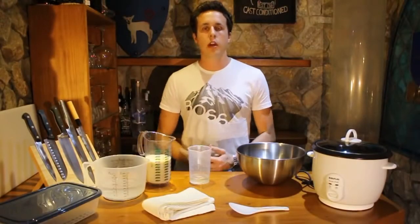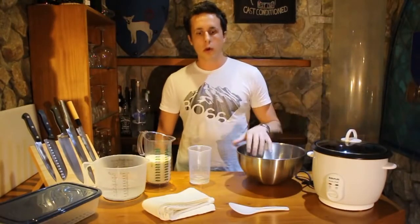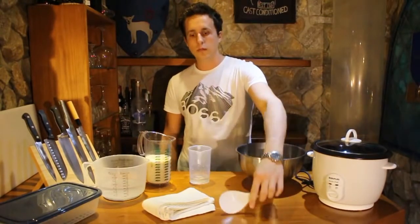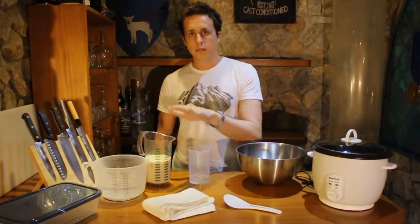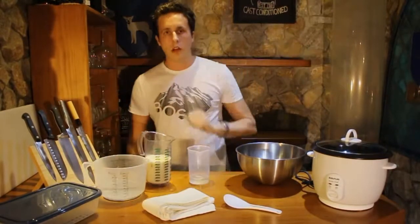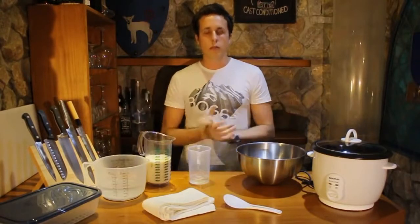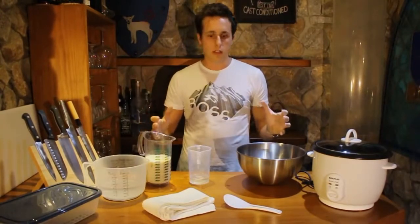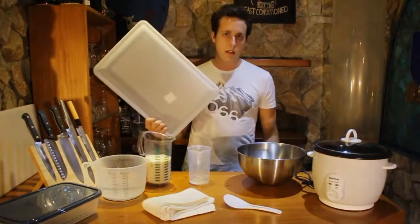Hi, in this video I'm going to teach you how to make sushi rice. What you'll need is a rice cooker, a bowl, a spoon, a towel, rice vinegar, sushi rice, water, a fan, and some sort of large kitchen bowl — preferably a wooden bowl. The Japanese use one called oke, but I don't have one so I use this instead.